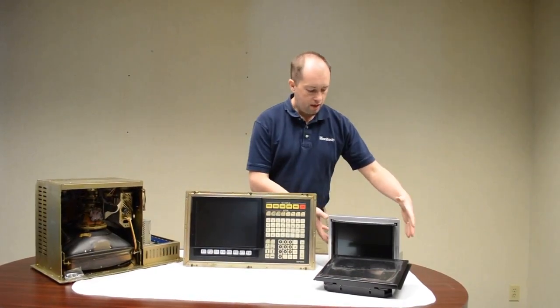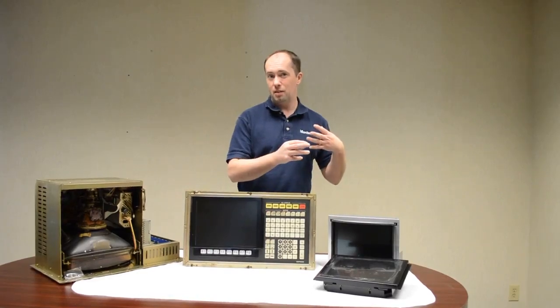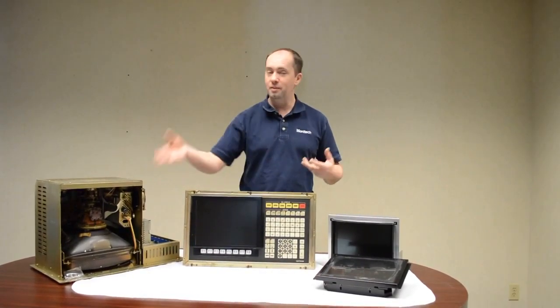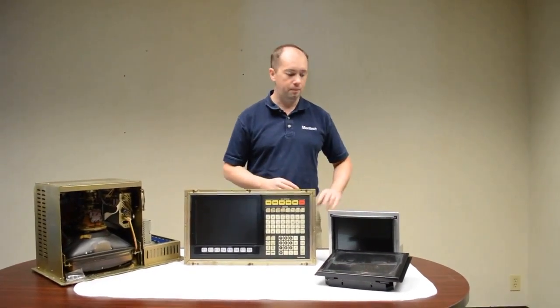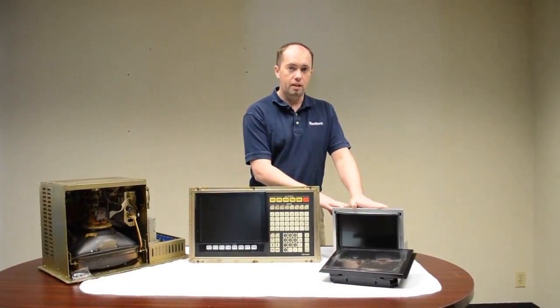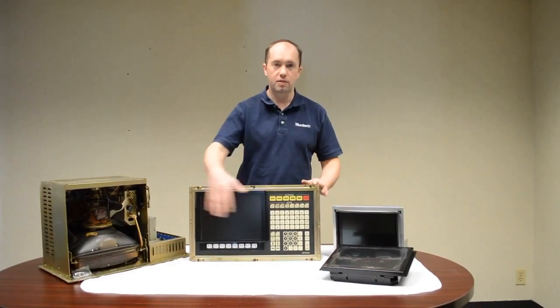All this together — take it out of the box, 10 minutes, it will be installed. It takes about 10 minutes to uninstall and pull the CRT monitor out of the frame. Putting it back together will take less than 10 minutes to install and plug in, and it will work great. This is the only option available for the OSP 7000, as the OSP 7000 has a bezel that's not removable.